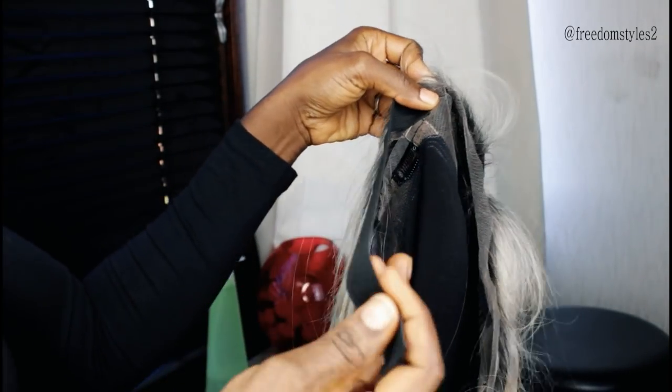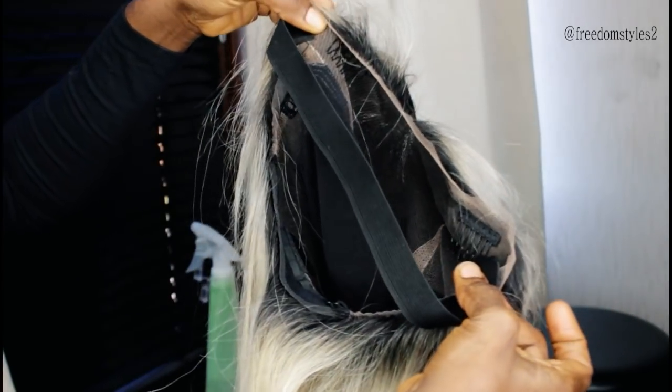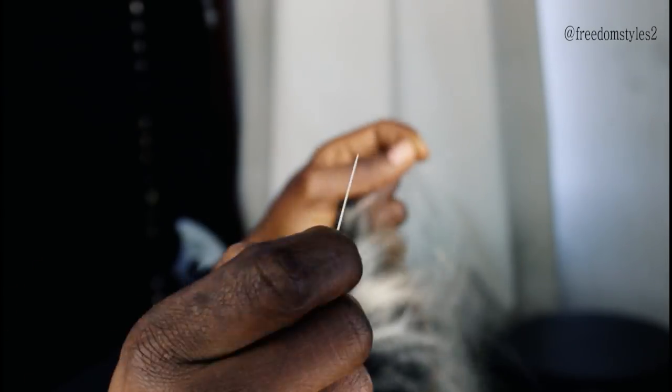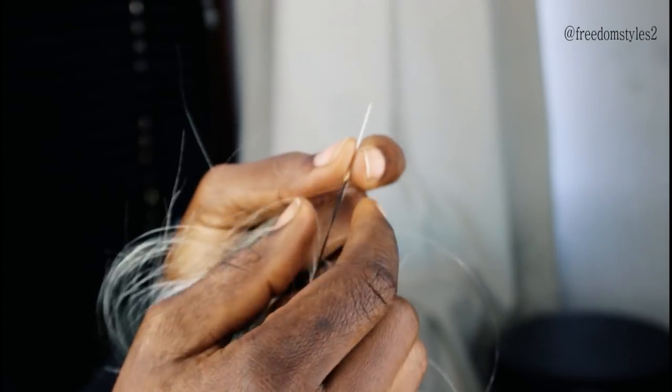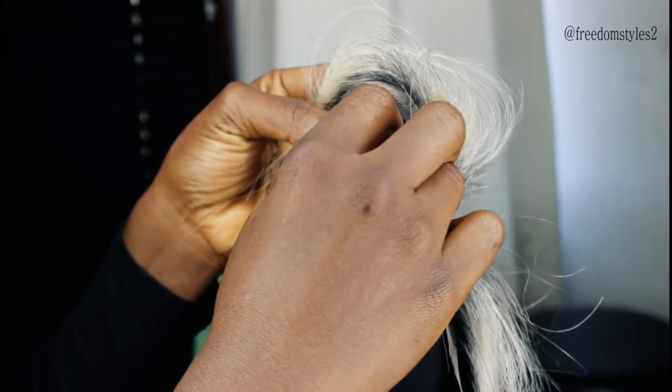I will be using a tiny needle to sew in the elastic band. I would advise you to always use a tiny needle, especially when you are sewing the elastic band to your lace wig — it's good to use a tiny needle, not a big needle.